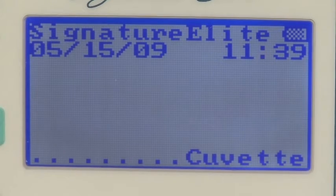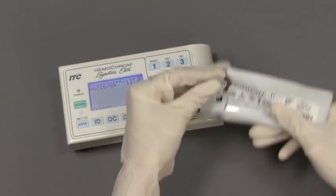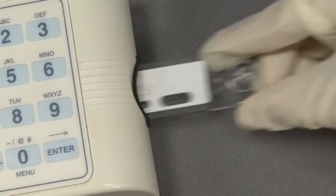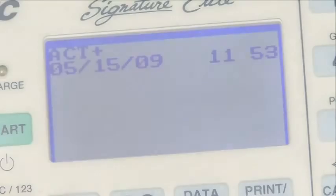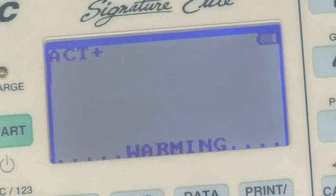First, ensure that the prompt line displays Insert Cuvette. Insert the cuvette for the appropriate test. Elite will automatically recognize and display the cuvette type. The cuvette will warm to body temperature. At this point, cuvette lot and expiration information, or patient and operator IDs, can be entered.